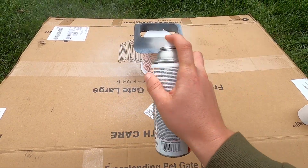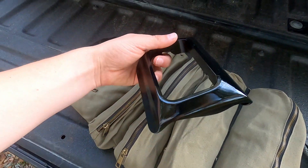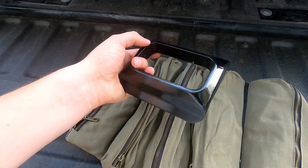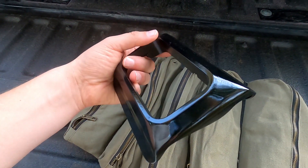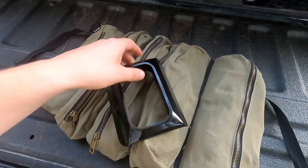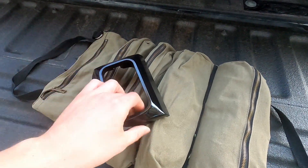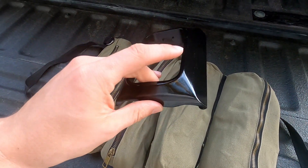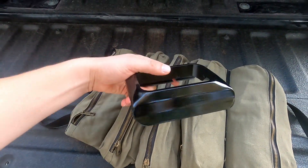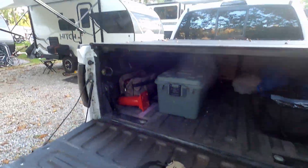I gave it a couple coats of Rust-Oleum primer followed by some semi-gloss black. Here's the finished product after painting. I went with semi-gloss black — I think I should have gone with satin. It's a little too glossy for my taste. You can still see some of the 3D printing marks, but the sanding really improved it. I could have sanded more but it was getting cold and I don't have great conditions to paint outside.